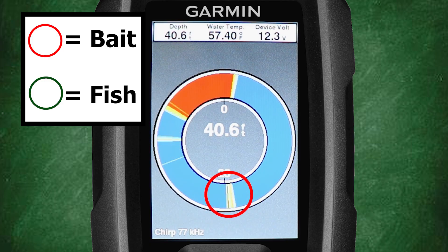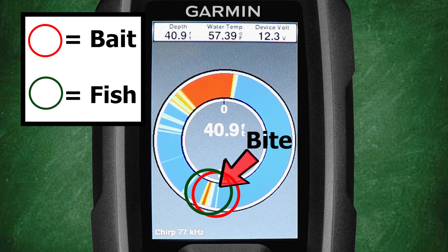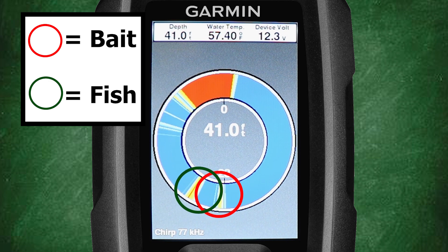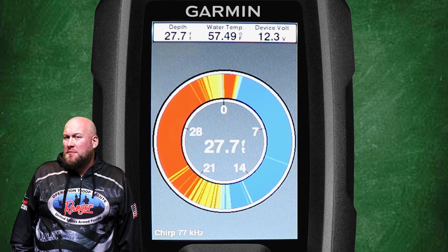Now that we have a basic understanding of the flasher screen, let's take a look at an example in motion. In this next clip we're going to see our bait, and that fish will appear in our sonar cone near our bait. Now we're going to see a really cool scene unfold — we're going to see our bait, then we're going to see a fish attack our bait, then a solid hookup and fighting that fish.